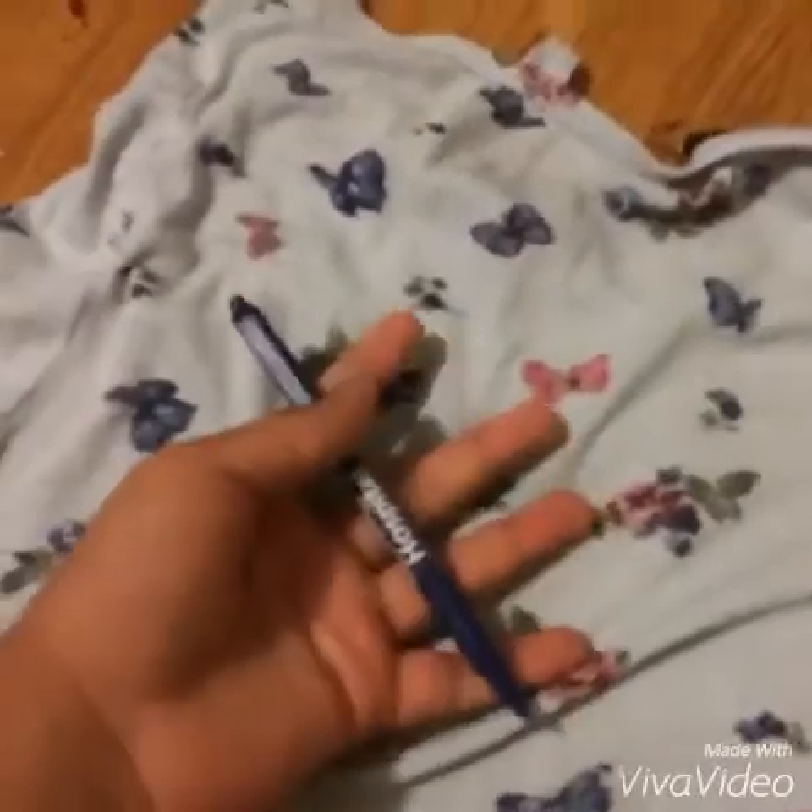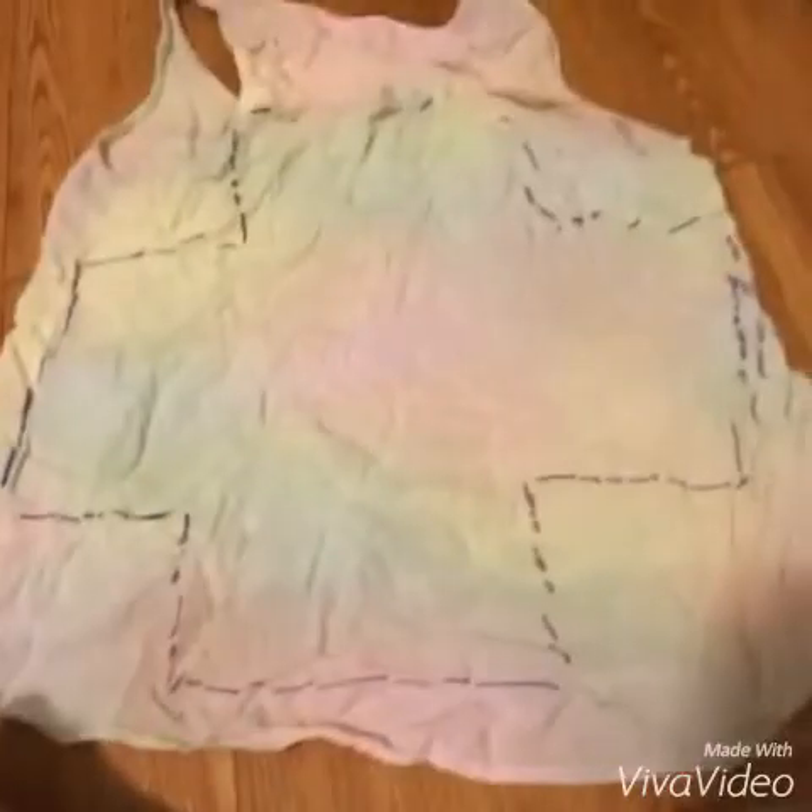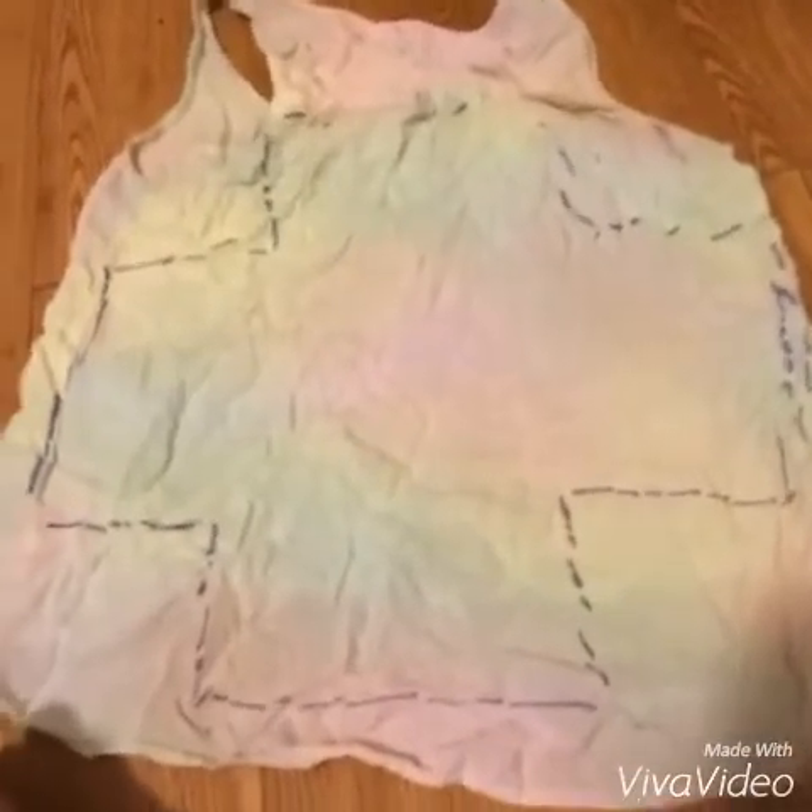First, you'll need to trace out the backpack printable template. Draw it out with a pen, marker, sharpie, or whatever you have. You'll need a full shirt for this process if you're using the big index cards.